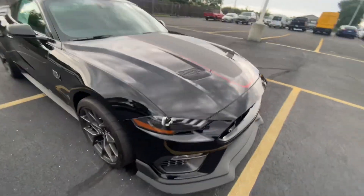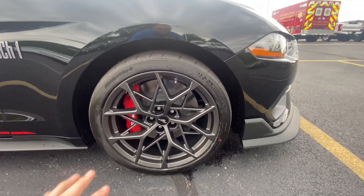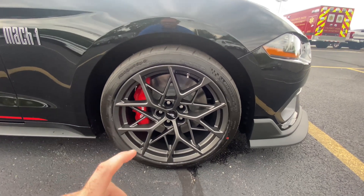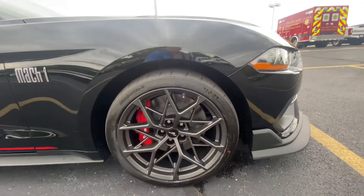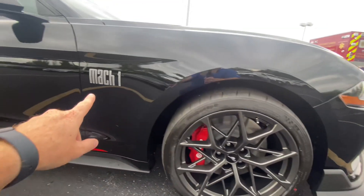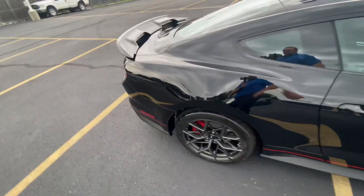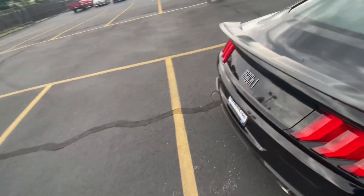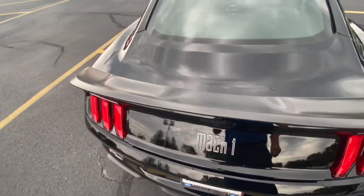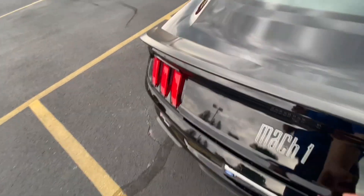As we come around the side, we do have those wheels I was talking about. I think these are the nicest wheels the Mustangs have to offer. I love the gray — it's a carbon gray 19-inch wheel. We do have the Michelin Pilot Sport Cup 2 tires wrapped around that wheel. You can see the Mach 1 logo here, and some graphics along the bottom. Coming along the side, you can see this nice spoiler in the satin finish, same as what's on the mirrors.